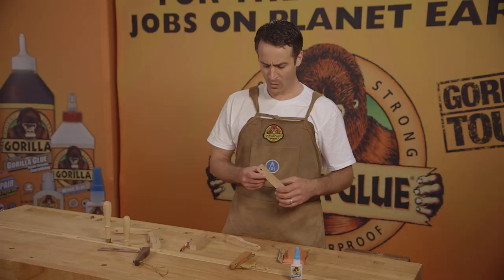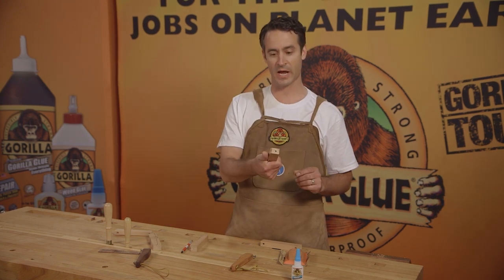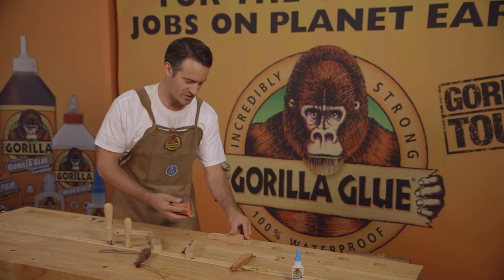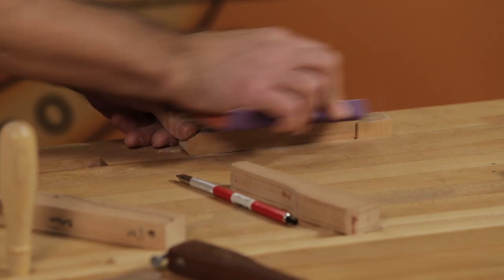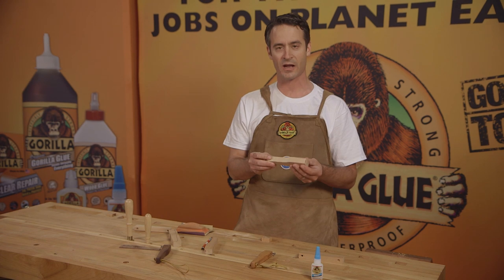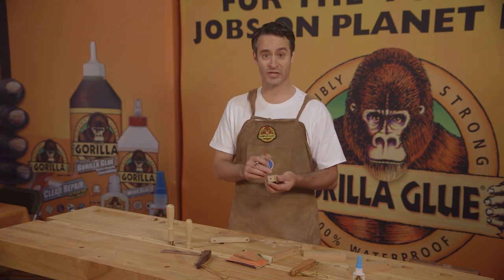Once all the holes are drilled, go over to a bandsaw or use a handsaw like a coping saw and cut out the basic shape. This gives you a general idea of what that pattern looks like — it fits in your hand. The next step is to start sanding the piece smooth, just to get rid of some of the blade marks. It doesn't have to be perfect because we'll be sanding and filing more later, but just clean up the edges so we can start breaking them down and making it feel comfortable in your hand.